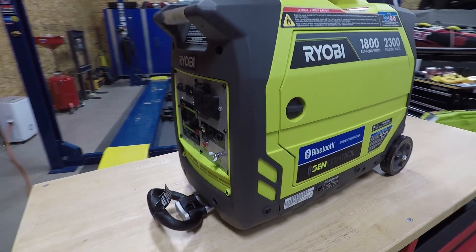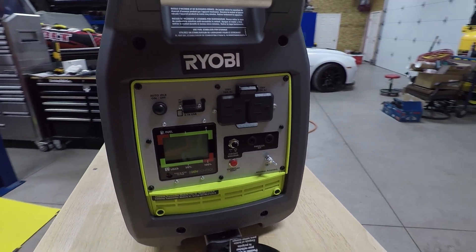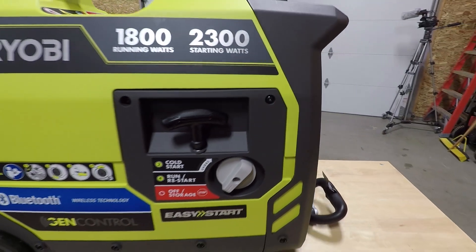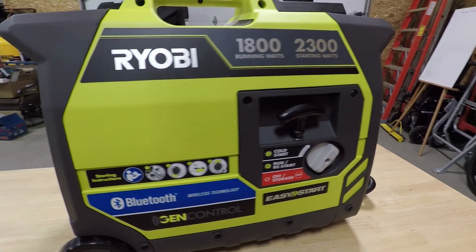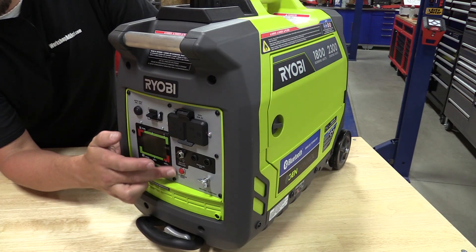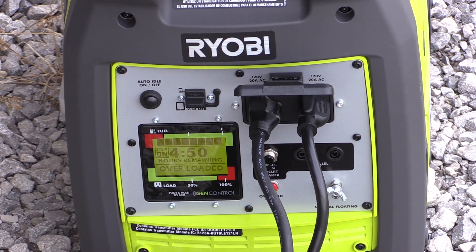This inverter generator is much like many other Ryobi inverter generators, but it has a lot of upgrades. It's a 2300 watt starting, 1800 watt continuous with an 80 cc overhead valve engine. One of the big upgrades is the GenControl module — this little screen that will tell you everything going on with the generator: how much fuel you have left, how many hours it will run until it's out of fuel, how much power you're using, and it continues to calculate that as you add more things or change the power draw from the device you have hooked up.